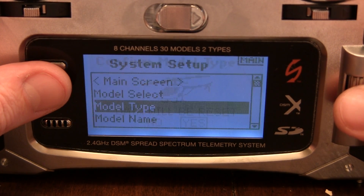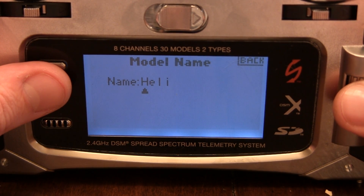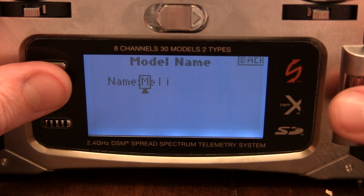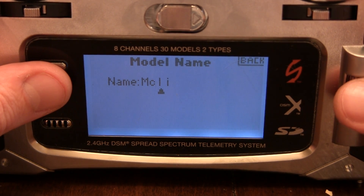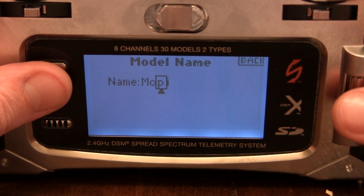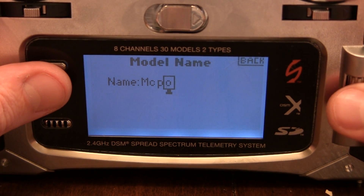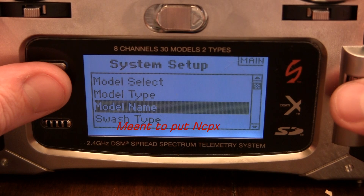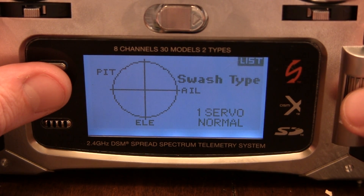That will reset — yes. Model Name: MCPX. Swash Type: One Servo Normal. It's got its own mixing.